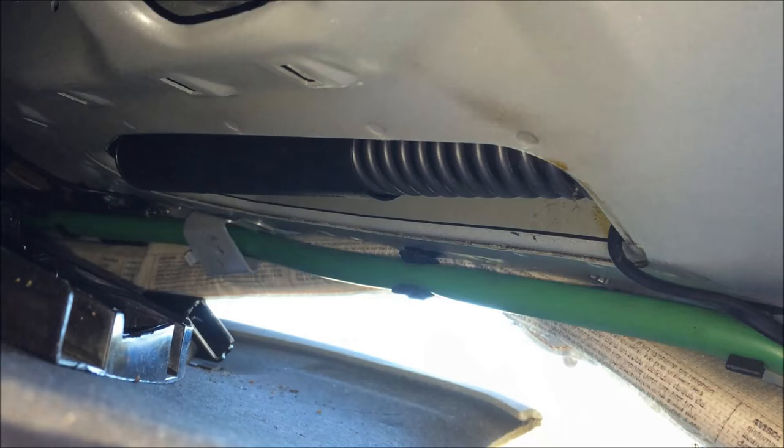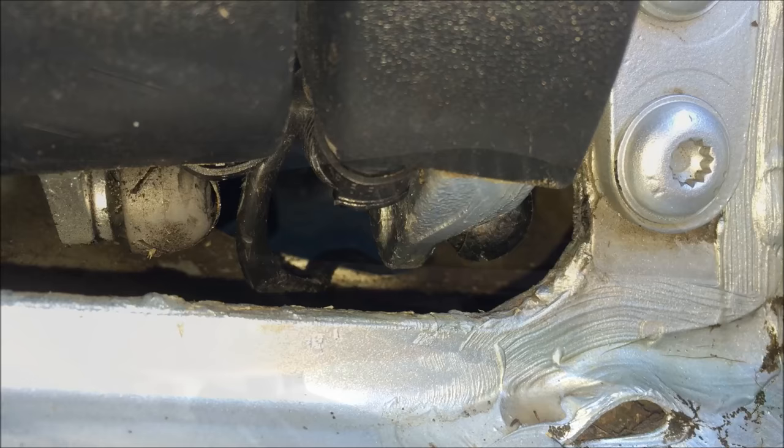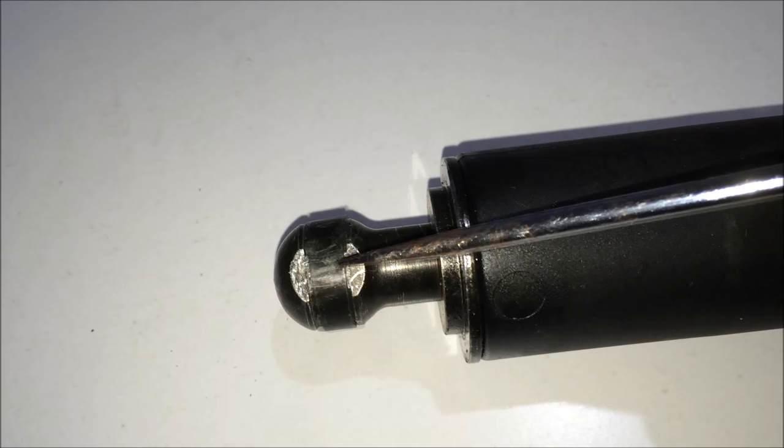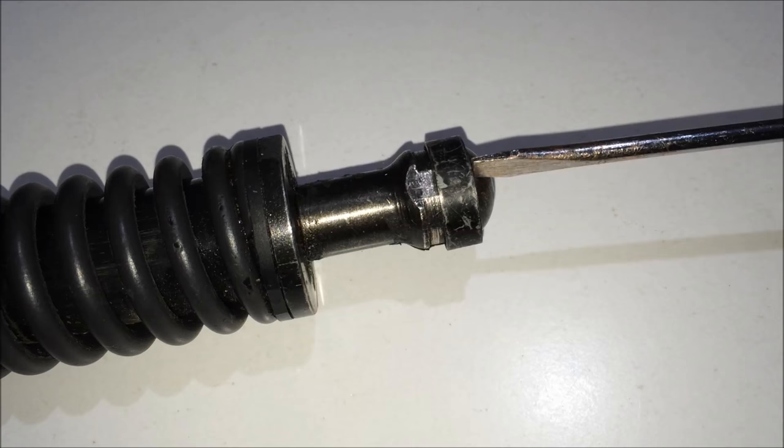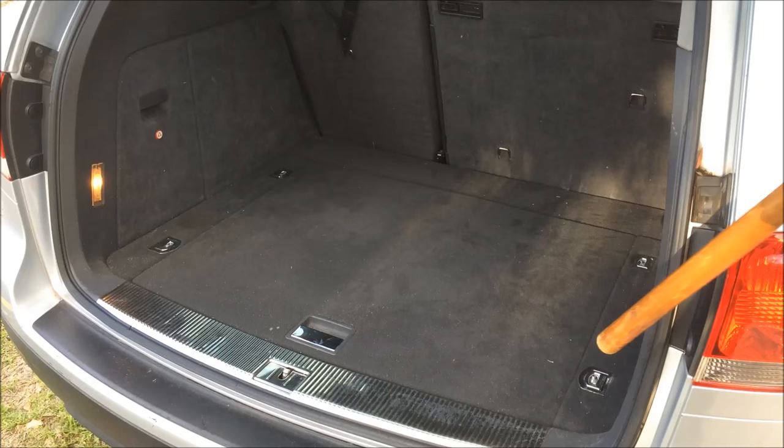There are two pieces of plastic. You can also take a look at the plastic — you can put it on the other hand, or on the side. The plastic is not enough. I can put the plastic on the left side.